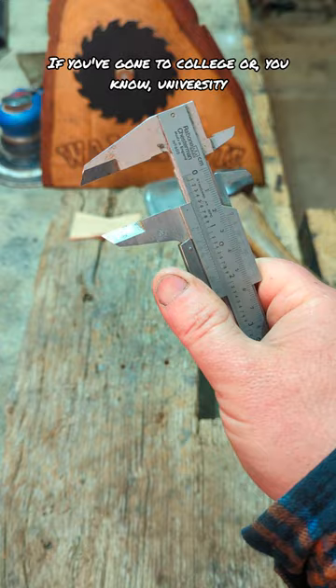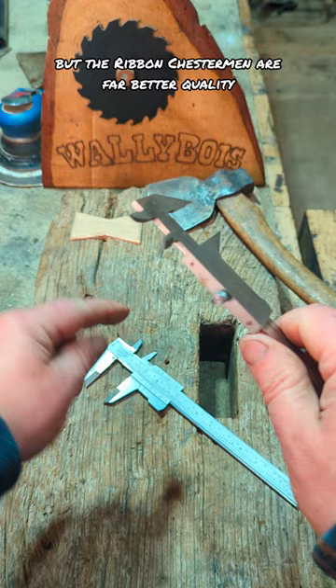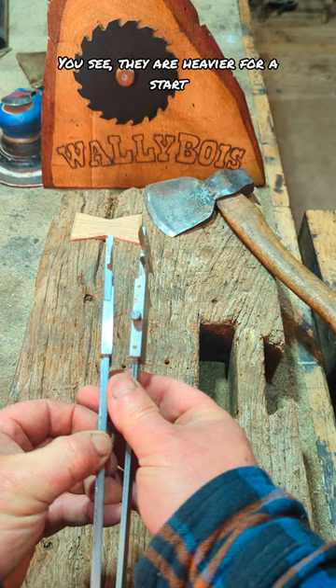If you've gone to college or university or an engineering degree or something like that, you might have come across these meteoros, the Japanese vernieres. Now, they are very good tools, but the Bone Chesterman are far better quality.